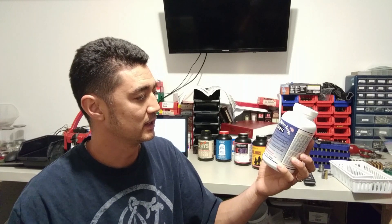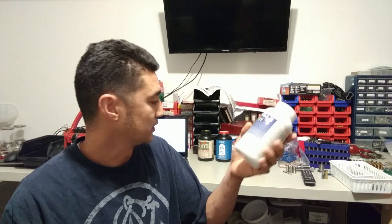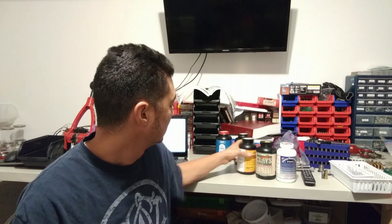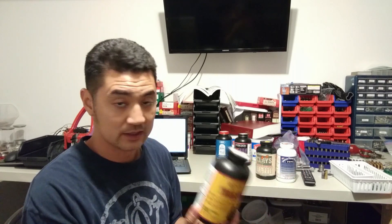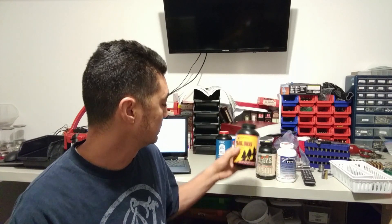Today I have black powder substitute — it's the American Pioneer Powder FFFG. I also have Clays, which is a fast shotgun powder. Then there's Trail Boss — the little donut-shaped flakes. These are great for subsonic shooting and cowboy loads. It's a fast-burning powder and the flakes are literally shaped like donuts with holes in the middle.